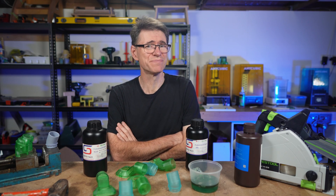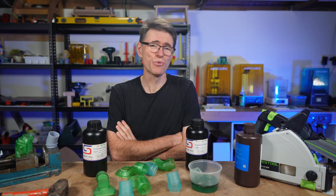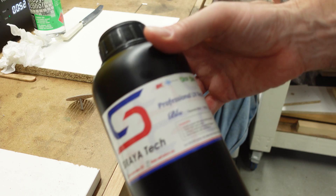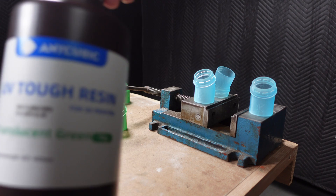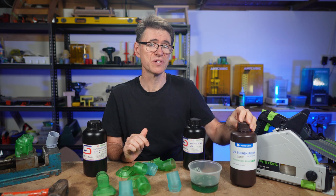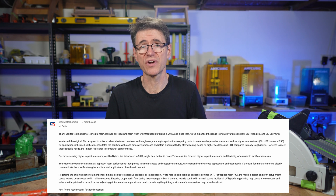Yes, I'm breaking stuff again. More on that in a moment. In a previous video I talked about my initial experiences with Soraya Tech blue resin. The experience wasn't great but I fixed it with this. Now I'm not sure that Soraya Tech wants to see that, although Soraya Tech did actually comment on that video with a list of explanations about what might be going on, and I'll get to that later.